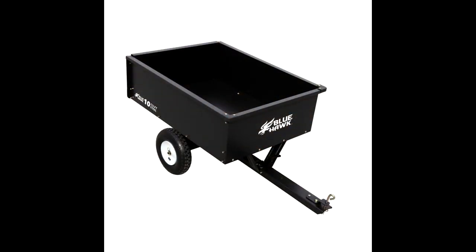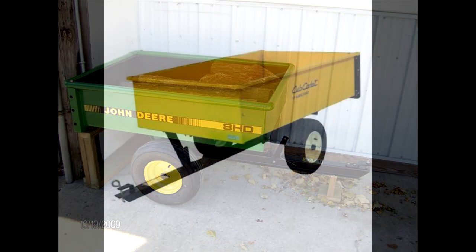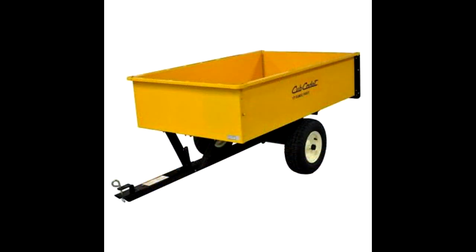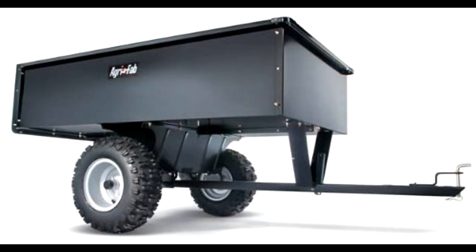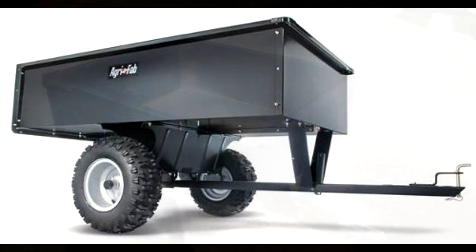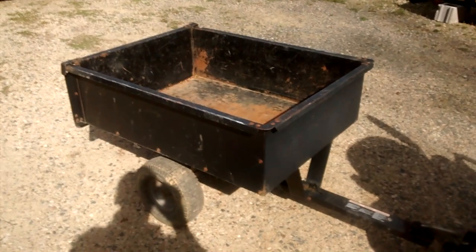You'll see this at Home Depot, Lowe's, Harbor Freight probably has one too. You'll see it spray painted green and it'll be a John Deere brand, spray painted yellow and it'll be a Cub Cadet brand, spray painted orange and it'll be a Husqvarna brand — but it's all made by the same manufacturer. If anyone has any idea who that manufacturer is, let me know. I couldn't find any reference to it; the model number came up as Murray, but they're out of business — maybe MTD, I'm not sure.